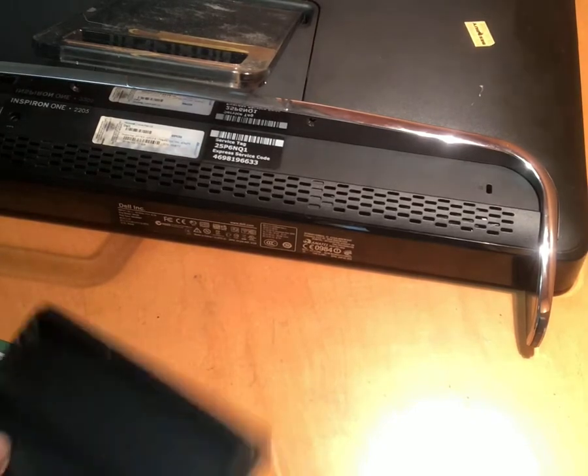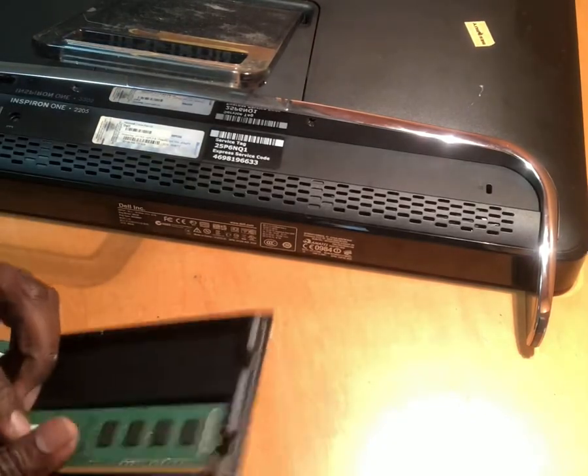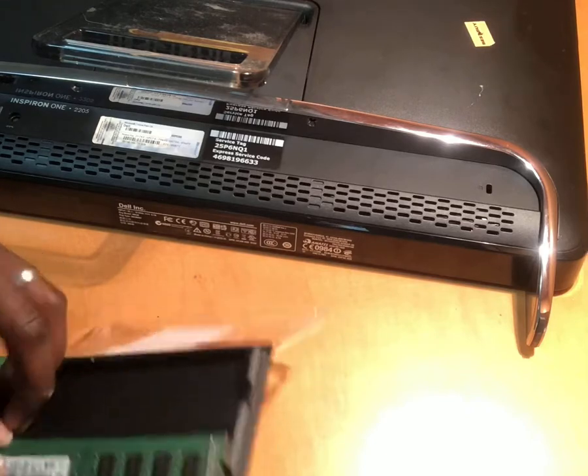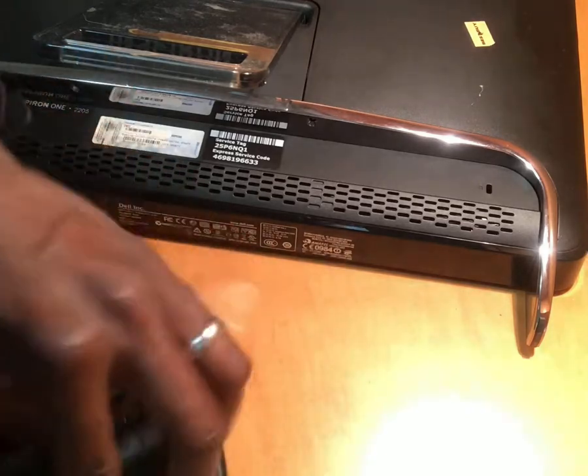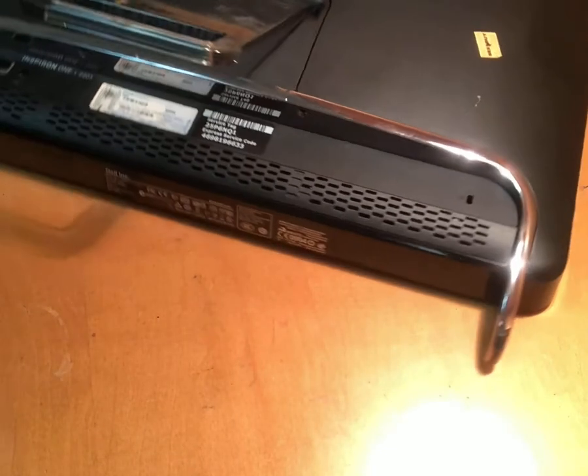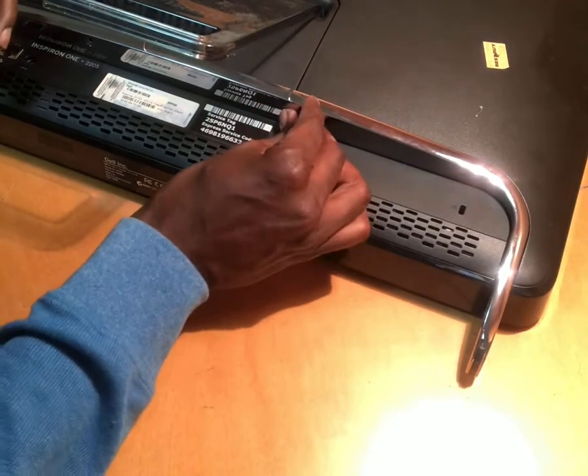You can always save the old RAM — you don't really have to throw it out, just in case anything happens. Put everything back the same way you took it out.